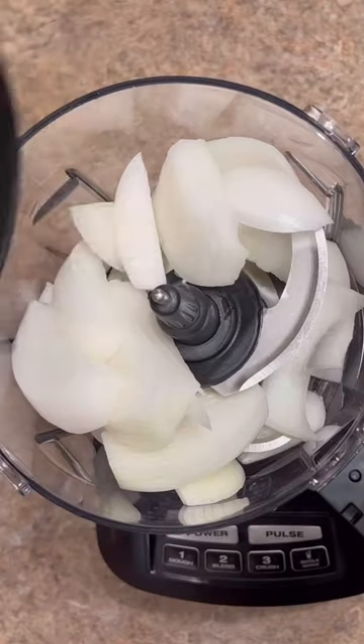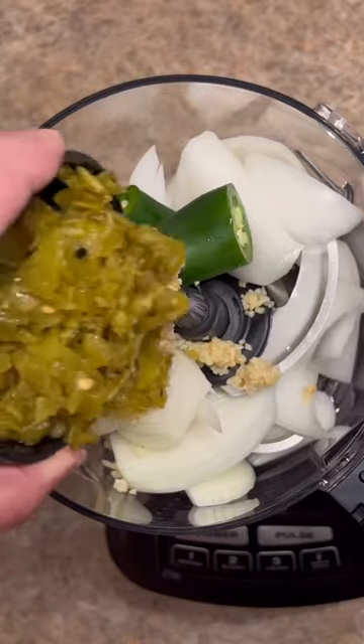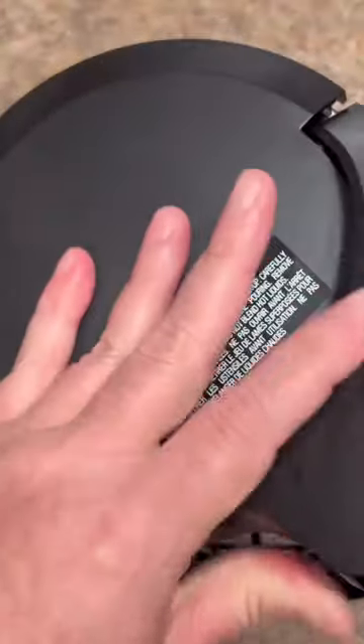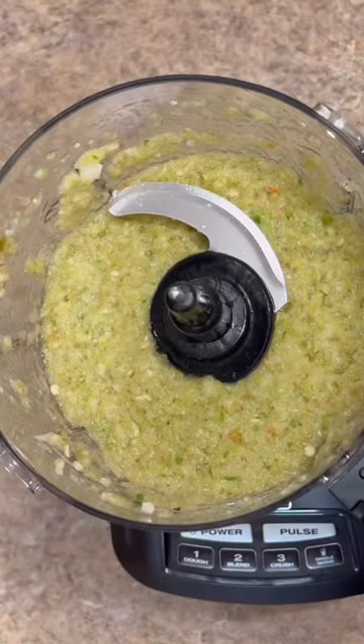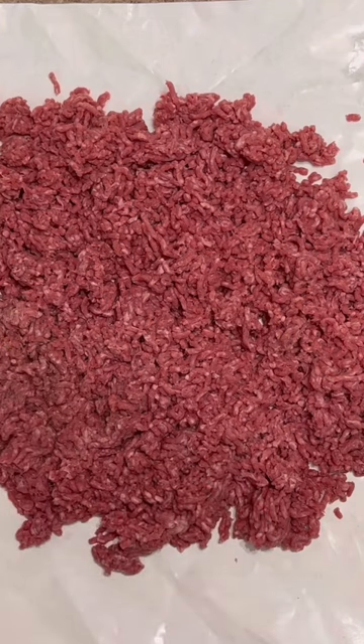In this food processor I'm going to add one large onion, two fresh jalapeños, about five garlic cloves, four ounces of hatch green chilies, and one fresh tomato. Lid on and puree — should look like that.